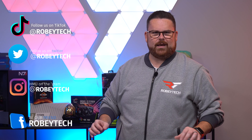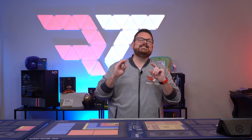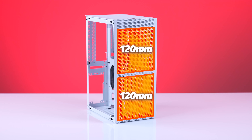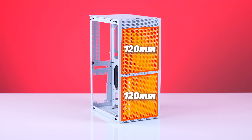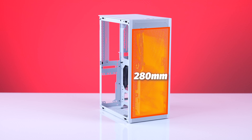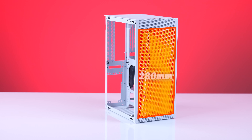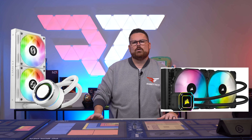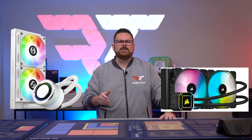Let's talk about the interior and what you can actually put inside. This is a great case for an AIO, as it supports either two 120mm AIOs — one for CPU and one for GPU — as well as 140mm, 240mm, or 280mm AIOs, with a max radiator length of 320mm. So an AIO like the 240mm Lian Li Galahad or the 280mm Corsair H115i Elite Capellix will all fit.